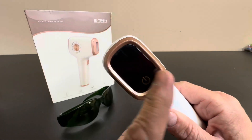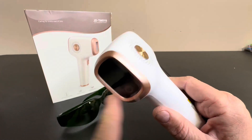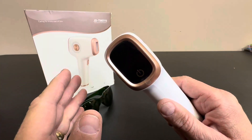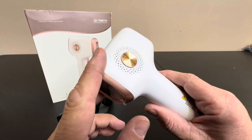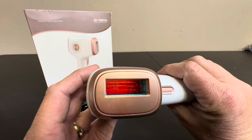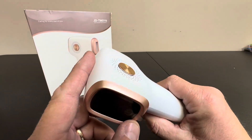Today we're taking a look at my wife's home hair removal system. She wanted to go get expensive laser treatments, but I wasn't really keen on it, and she came up with this solution. She found this on Amazon — it's a home device that will laser remove hair.